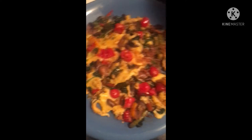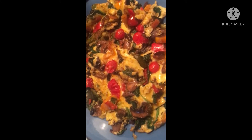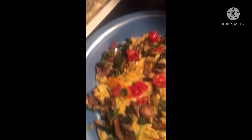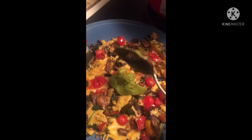My breakfast is ready! Doesn't this omelet look vibrant, delicious, and healthy? It has a lot of protein and fiber. If you want to put some guacamole on there, you can put it right on top.